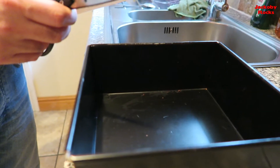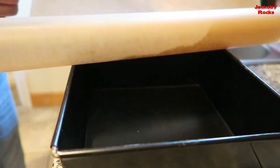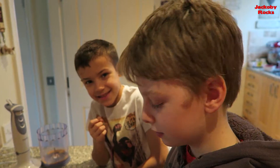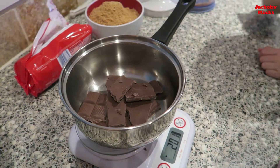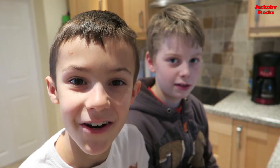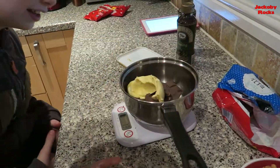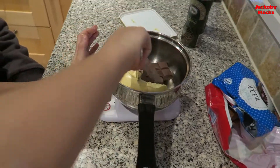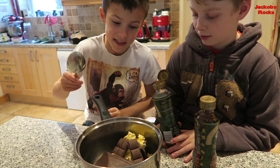Before we get started, let's line a baking tin with parchment paper. Take 200 grams of chocolate. Add to the chocolate 100 grams of baking butter. Now add 3 tablespoons of golden syrup.